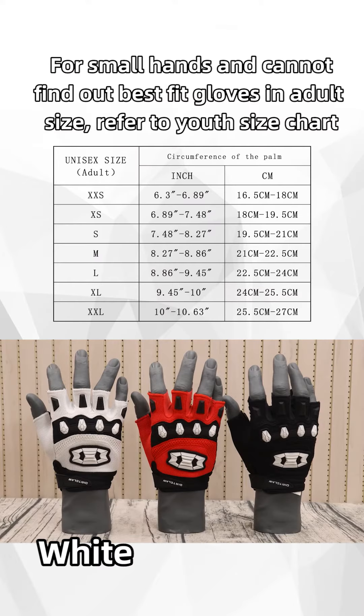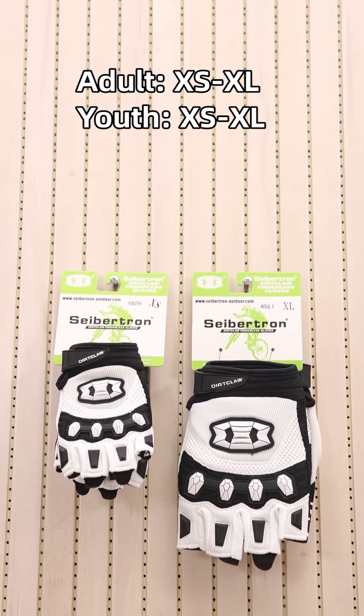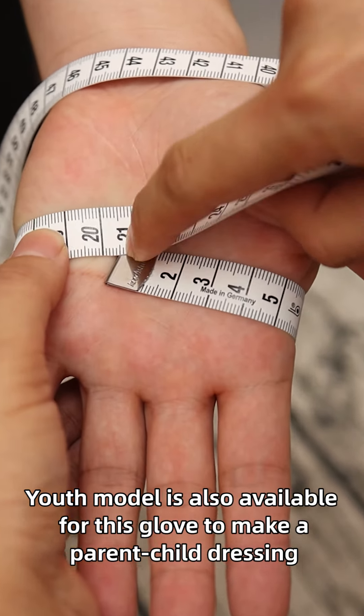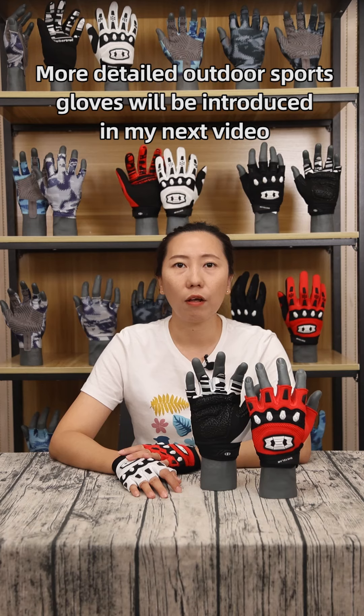This Dirt Claw glove has black, white and red colors available, from size extra small to extra large. A youth model is also available for this glove to make a parent-child matching set. For more detail, outdoor sports gloves will be introduced in the next video.